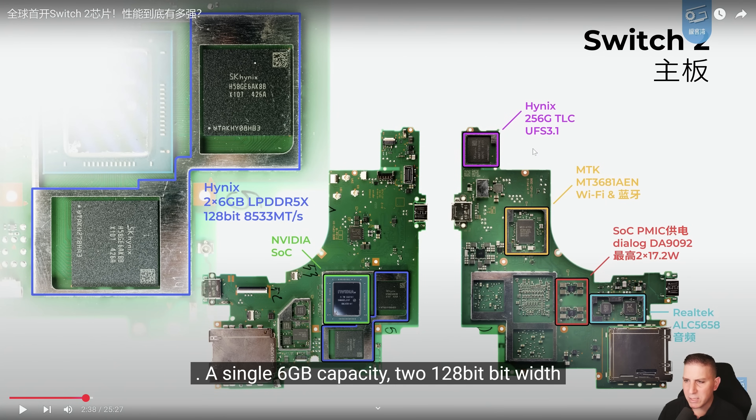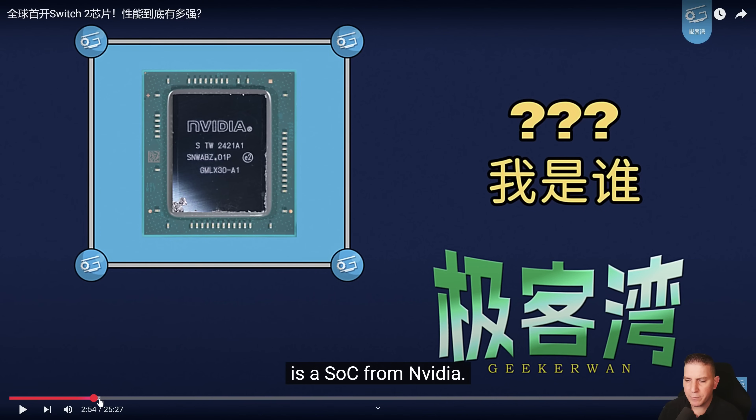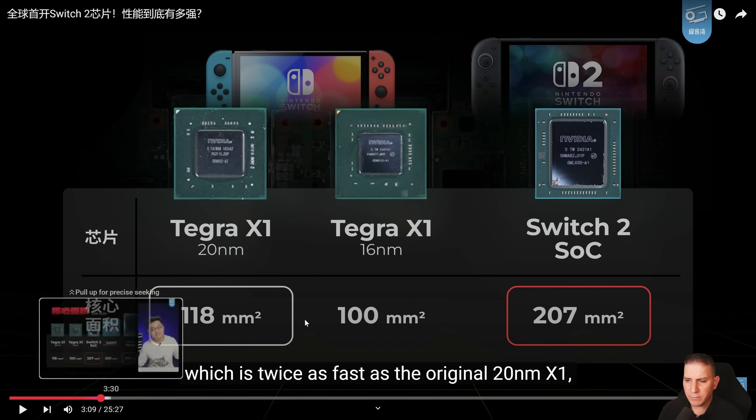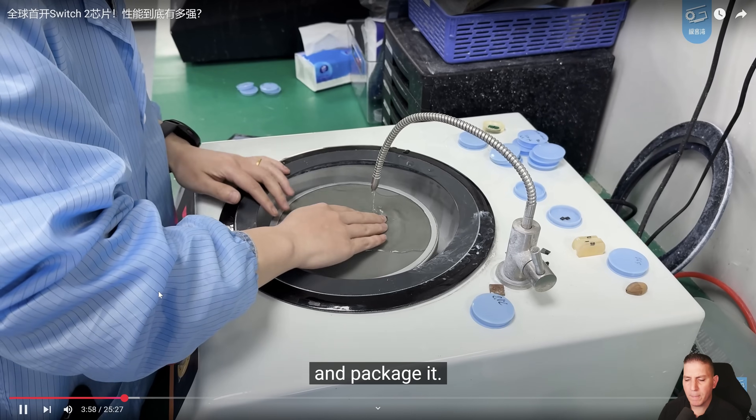The Switch 2 has UFS 3.1 256GB memory confirmed right there. The SoC is from NVIDIA. The SoC is actually a little bit bigger than the GA107, which was powering the RTX 3050 and 3050 Ti — those were like laptop GPUs. They then decapped the chip and used a microscope to examine the metal layers, since manufacturer markings might be found there.